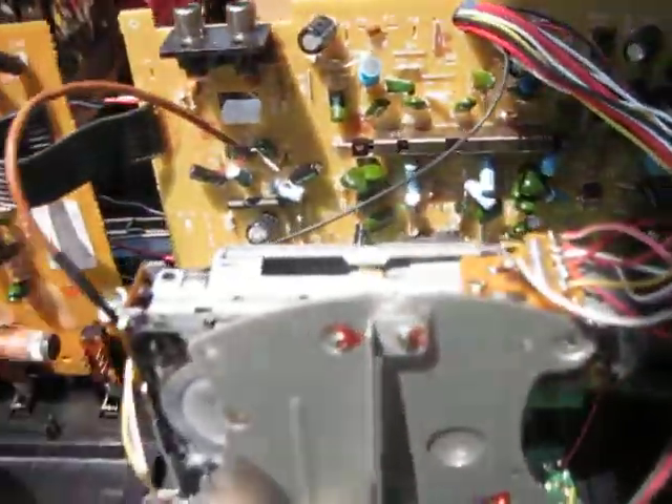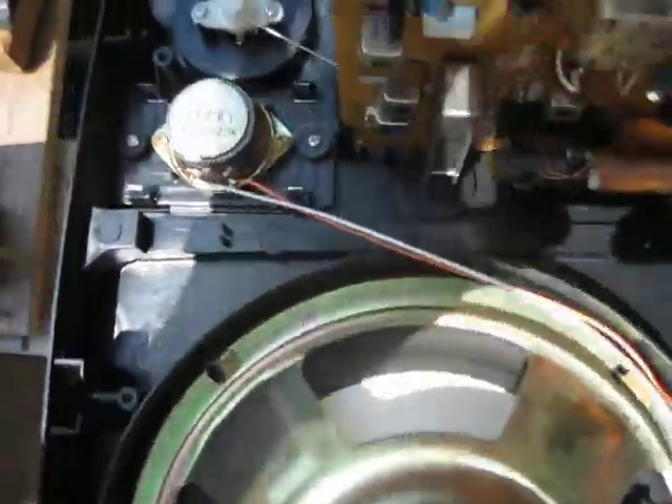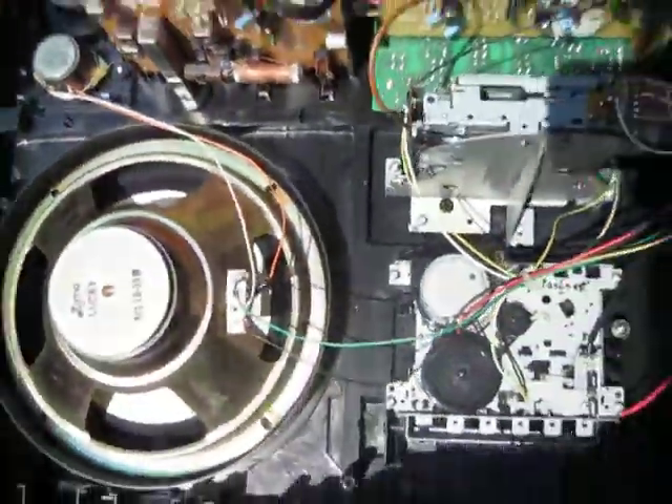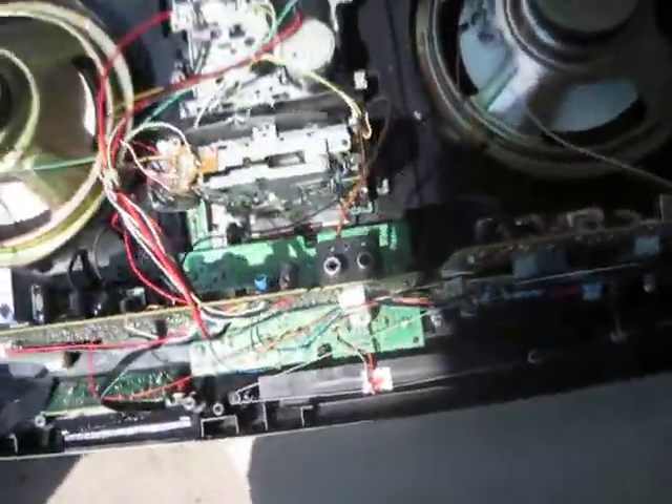And then, of course, the upper cassette deck. And then the radio. And the other little tweeter. Here, let me just give it a quick spin around in the sun so we can see all the neat little... okay.